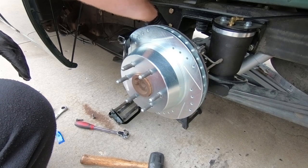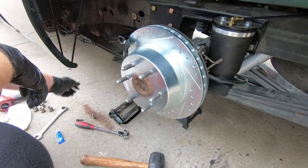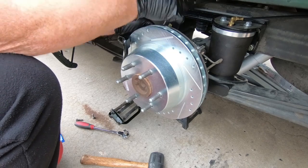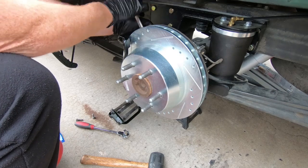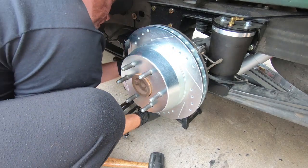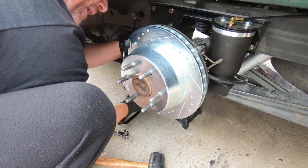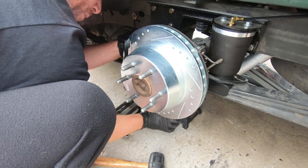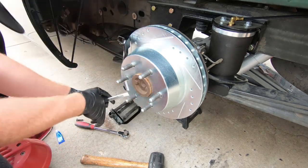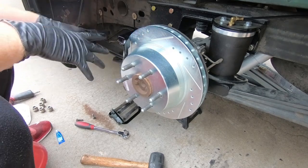Hopefully you guys can tell I got a little bit better paint job on these because I actually painted them in my kitchen — my wife wasn't too happy about that, but I did it anyway. These are brand new calipers; I didn't want to buy remans and I didn't want a core charge, so I just bought brand new. Now we can grab some caliper grease — I'm going to go ahead and grease these slide points on both sides and grab the pads and stick them into place.